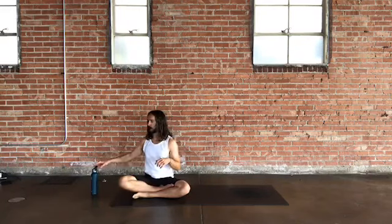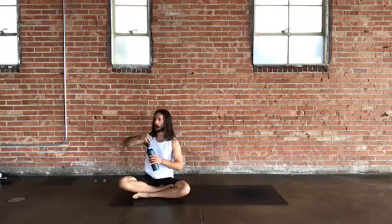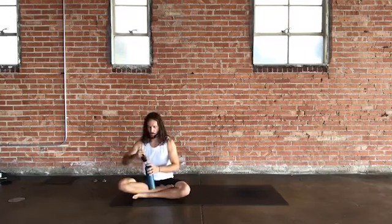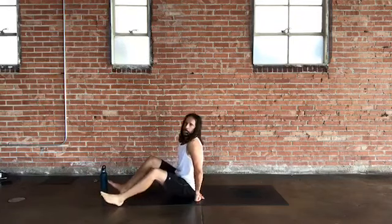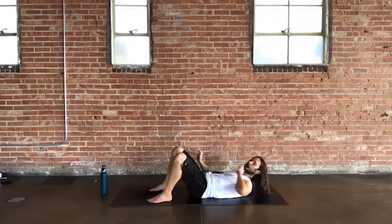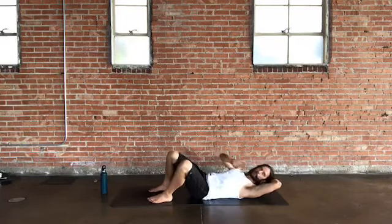Come back up to tabletop, then sit to your sit bones. Good time for a sip of water. We're going to do some work on the back and core, working the left side of the body, center, and right side of the body in a few different positions. We'll start with legs straight up — isolating side to side, then toe touches.